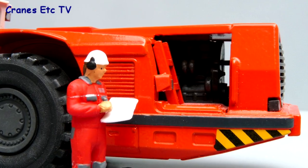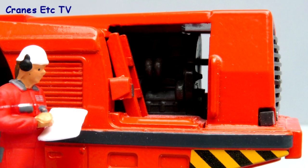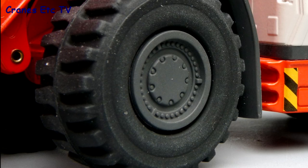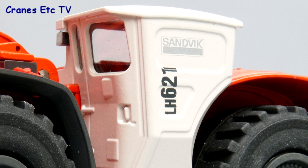This is a heavy and solid model by Conrad. At the rear the whole casting is metal, including the access ladder, and perhaps it's a bit coarsely detailed as a result, but inside there is a plastic engine which is quite detailed. The tyres are particularly good with a rubbery appearance and detailed hubs, and looking at the cab there's some good detail within the casting.